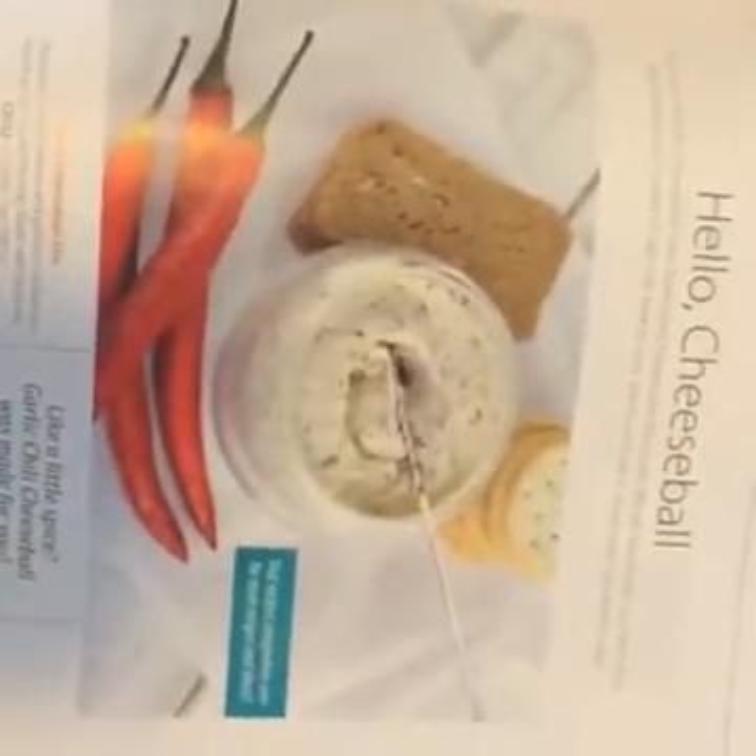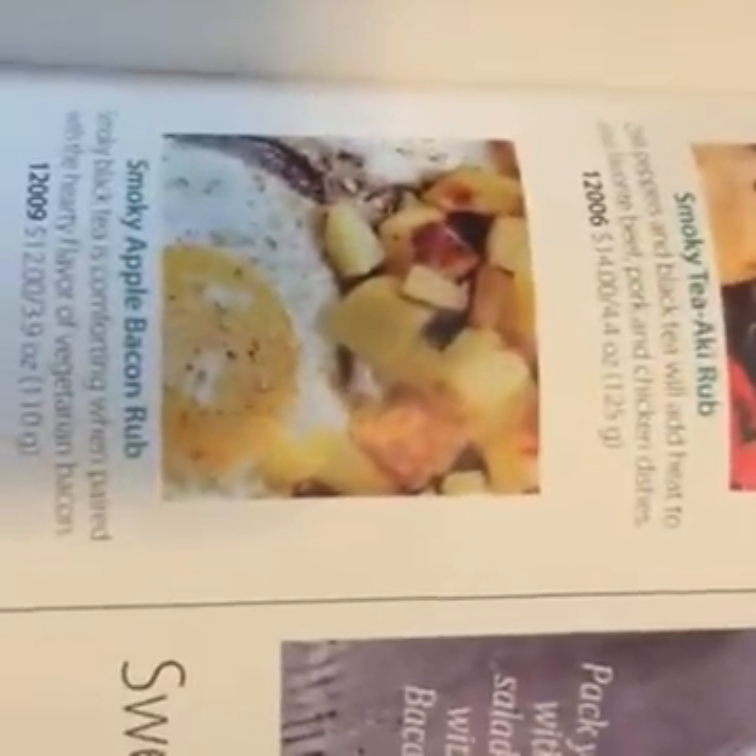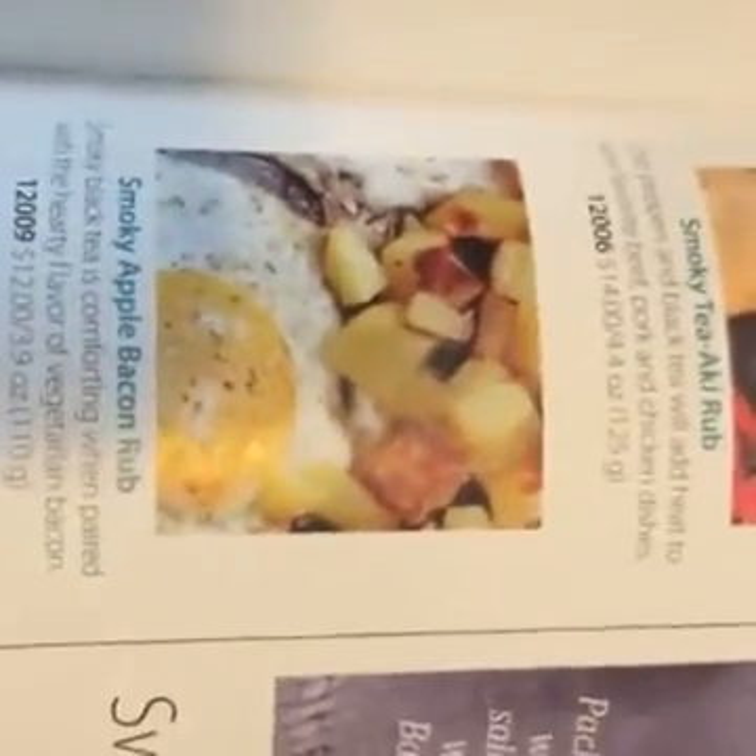Spices — I didn't even see these before, we skipped these. More edibles — that's awesome! Smoky Apple Bacon Rub — yum! And a Mr. T apron — that's funny! And like salad dressings — seriously, we skipped a lot of yummy edibles, guys.